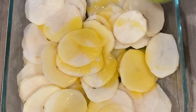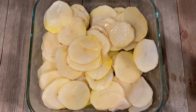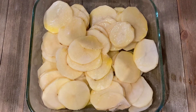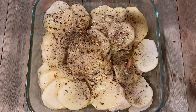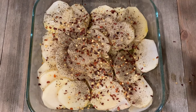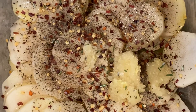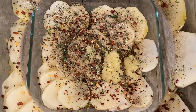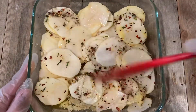Now to this you're going to add one-fourth cup of melted butter, salt, black pepper, and red pepper flakes according to your taste. Add one tablespoon of freshly minced garlic and sprinkle some chopped rosemary. Mix everything together really well to make sure all the potatoes are evenly coated.